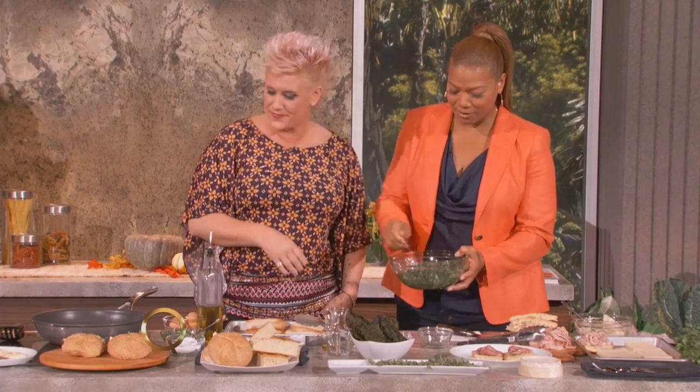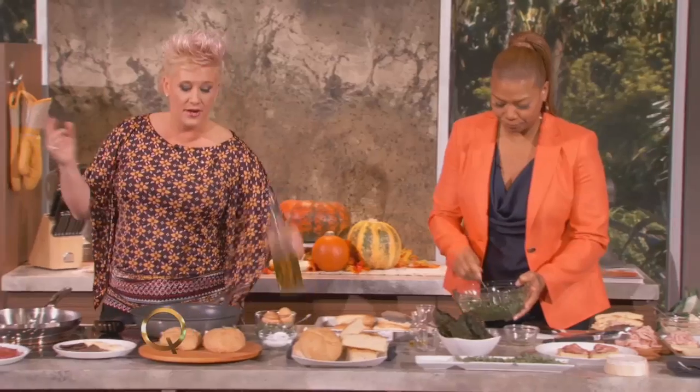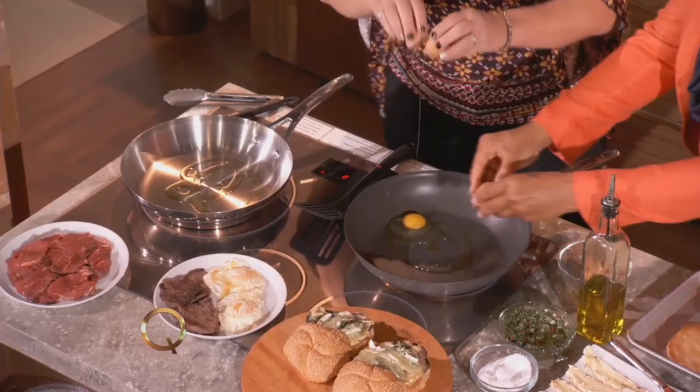We mix this all up — see, this already looks great. This is the garnish for our steak sandwich. That's beautiful. Steak and eggs can be brunch, it can be dinner. We both love having it at dinner time. Anything with an egg, any time of day or night. You put an egg on anything and I'm a fan of it.